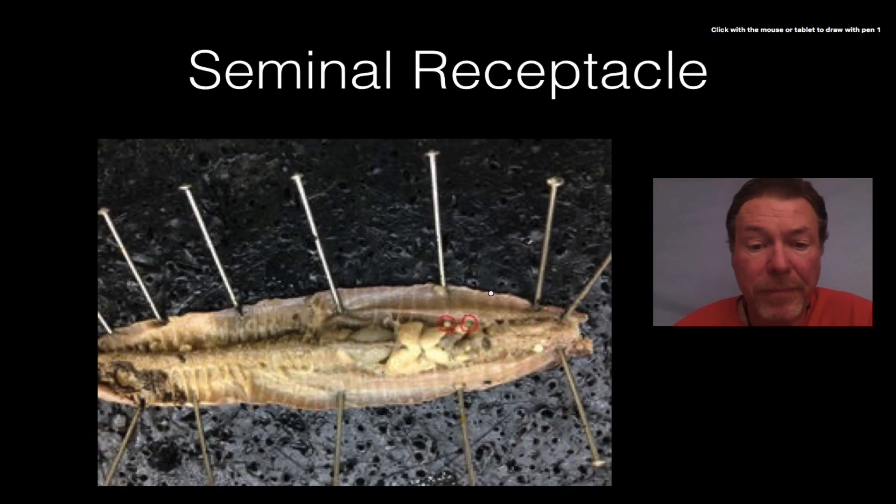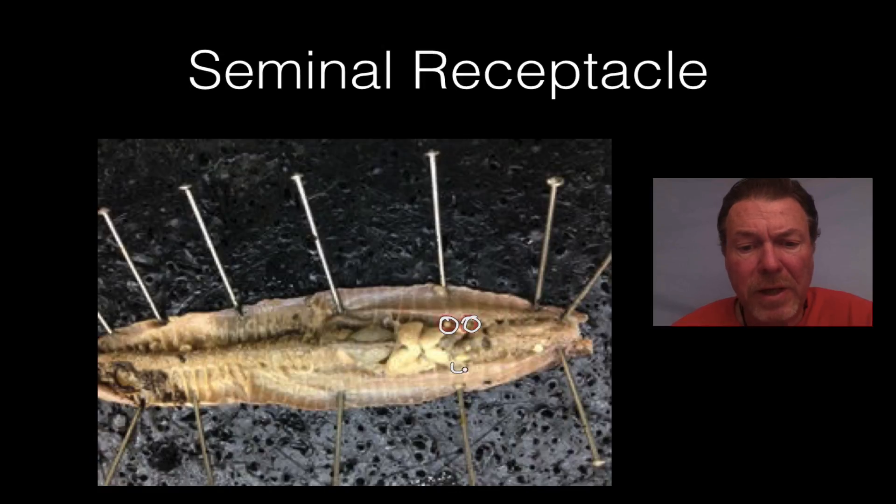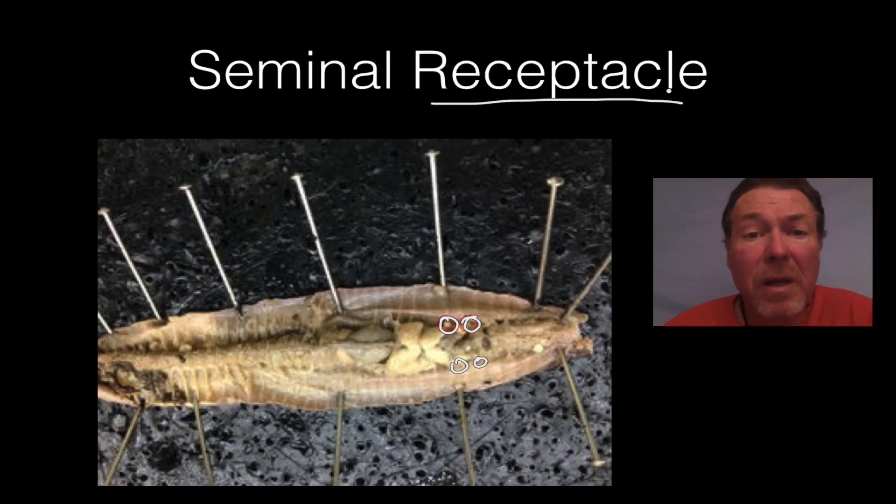The seminal receptacles are the two little balls here, and as I said there are also two found over on the other side. They hold and receive the sperm from the other worm. The word receptacle means it holds things, so the seminal receptacle holds the sperm.